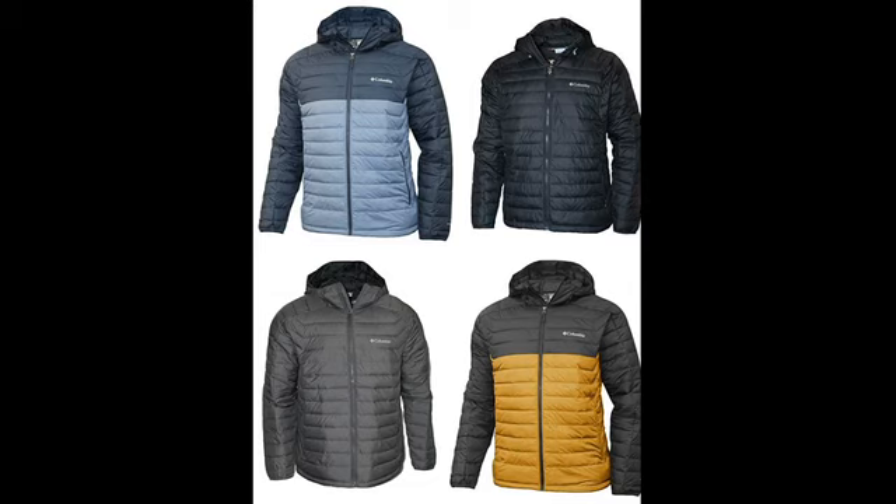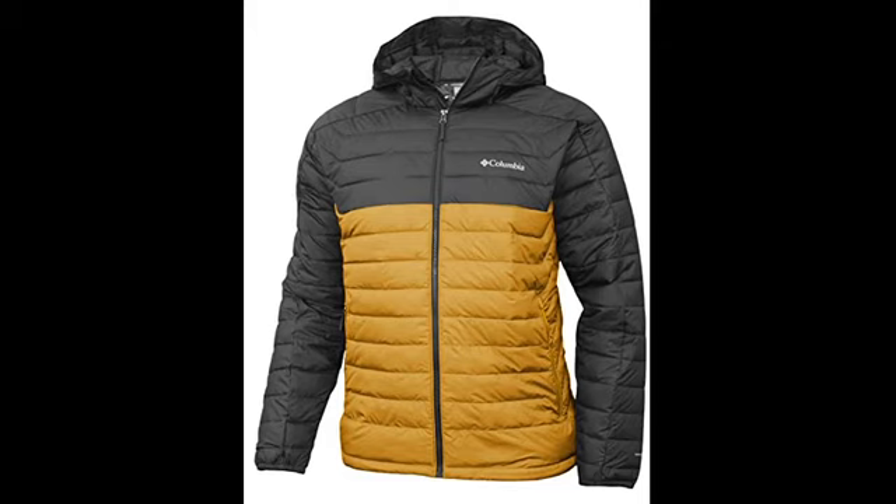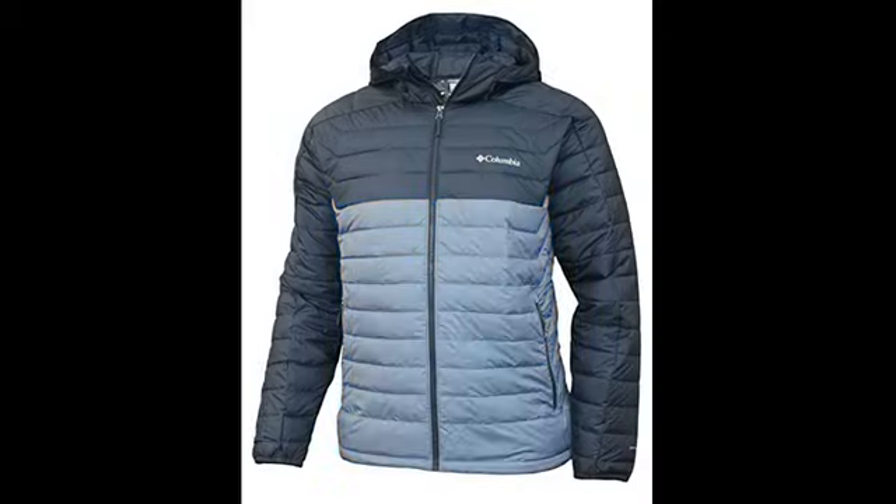Hello everyone. I recommend this men's jacket for winter. Columbia Men's Whiteout 2 Insulated OmniHeat Hooded Jacket — this jacket is available in more than 10 colors. It is a 100% polyester insulated hooded full-zip jacket.